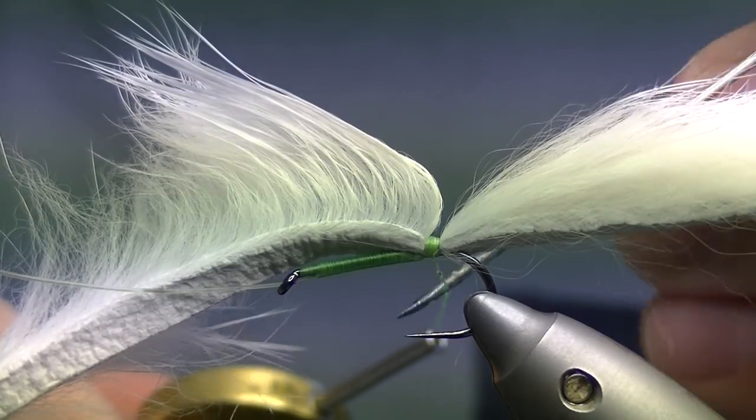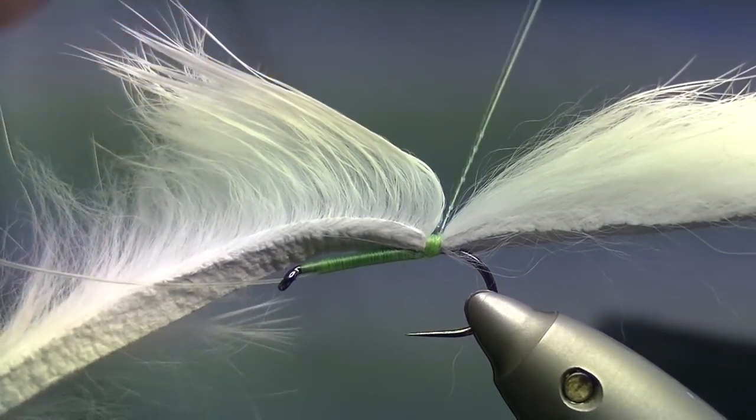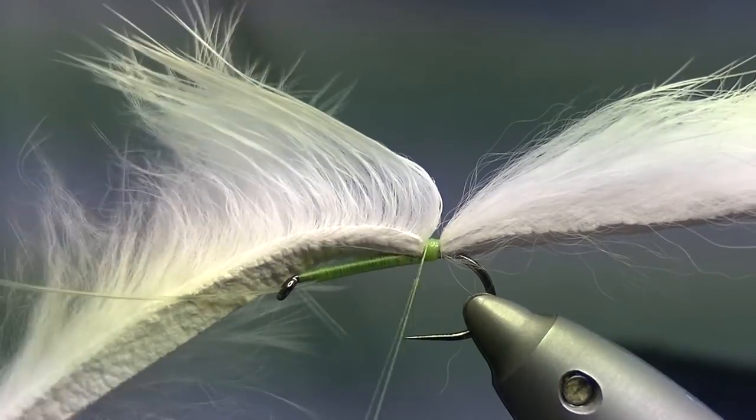Put a varnish on your thread, and then add a few more turns — this will just help secure everything and stop the thread from fraying after you catch a few fish.